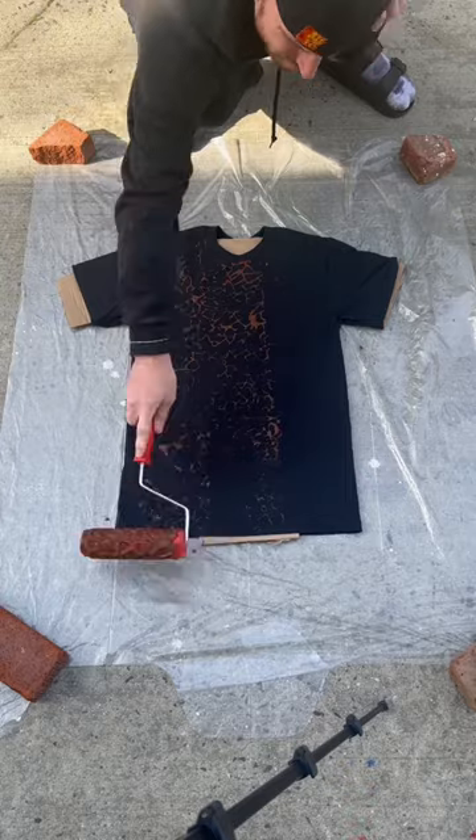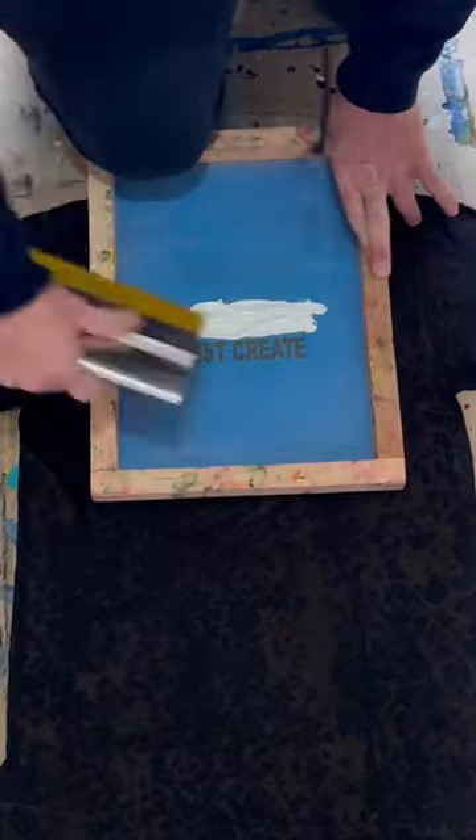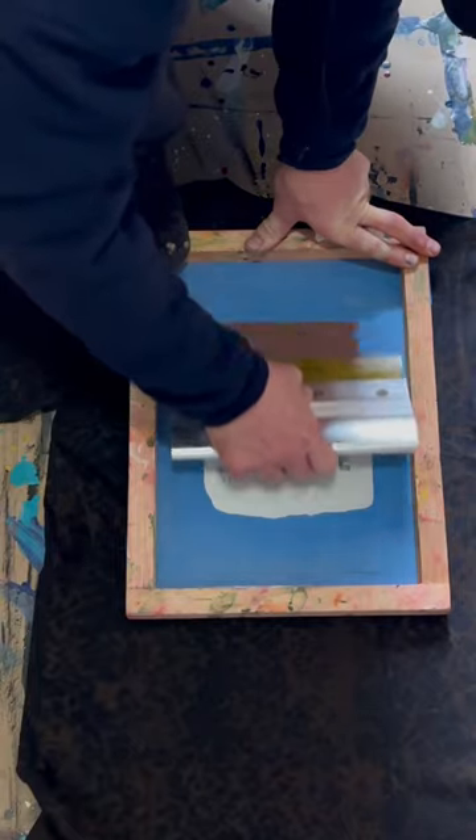Then I'm going to let that dry overnight, flip it over, and paint the whole back of the shirt. Let that dry overnight. Then I'm going to heat press each side of the shirt to lock the paint into the fabric. Then I'm going to screen print 'Just Create' right there in the white, then go over it off center with the outline in brown.